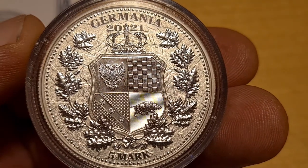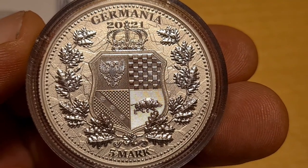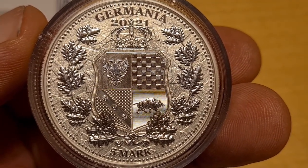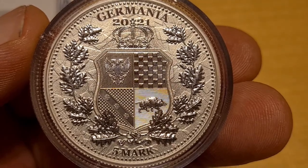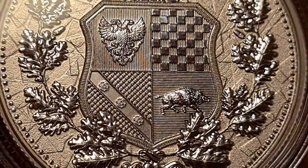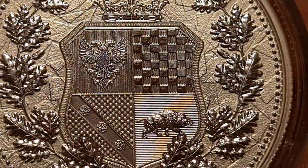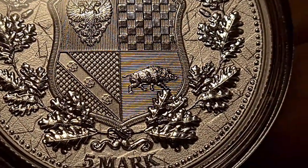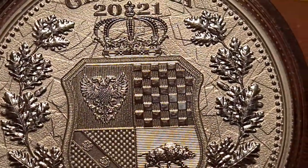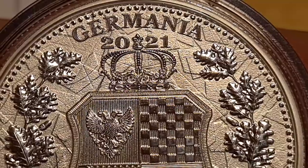At the very top, under Germania, in between the crown, we have 2021. This coin should have been released much earlier, but due to the current climate they were slightly put back on their schedule. We've got the oak trees, the boar, the Germania seal they always use, and I love how they've antiqued — distressed — the background. The crown above is elegant and exceptionally executed to a high standard.